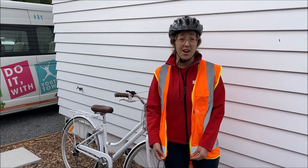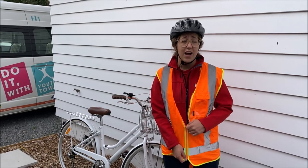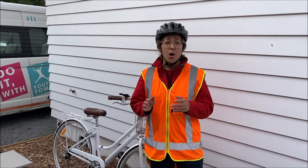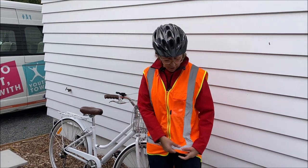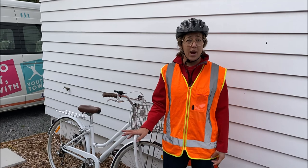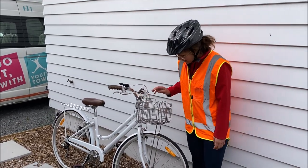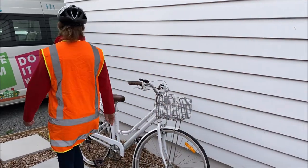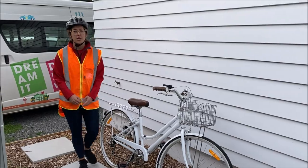It is never good to ride home in the dark, but sometimes it gets dark too fast. Remember you need reflective clothing — mine is reflective here — and you need lights on your bike. It's good to have a flashing light at the front, lights on your wheels, and a red reflective light at the back.